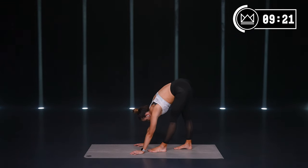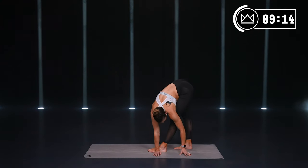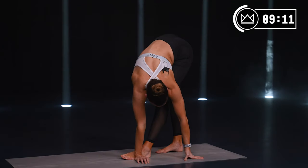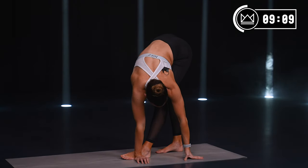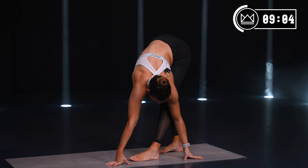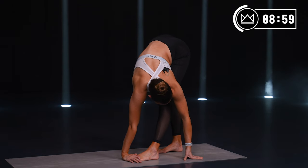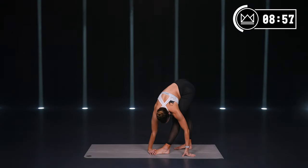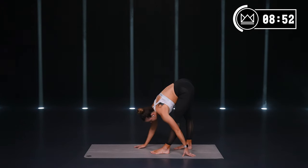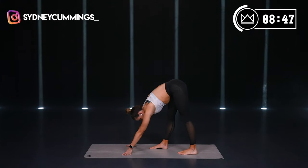If your legs are bent, I want you to come up a little bit higher and then try to straighten your legs out — decrease the fold by coming up a little higher, then straighten your legs. If you're down low, once you grab behind your legs, pull closer. Walk your hands around to the back of your right heel, come back into the middle, then walk it back around to your left heel, and back into the middle.